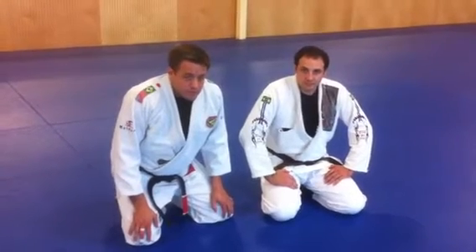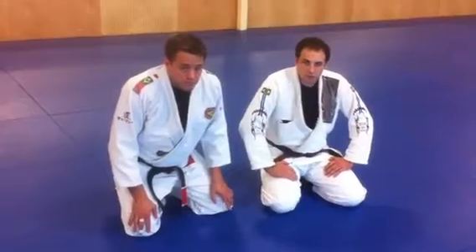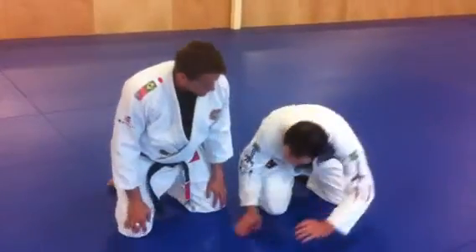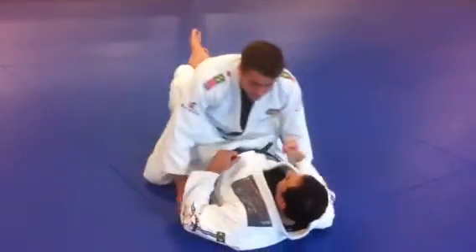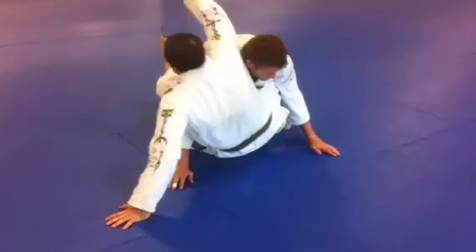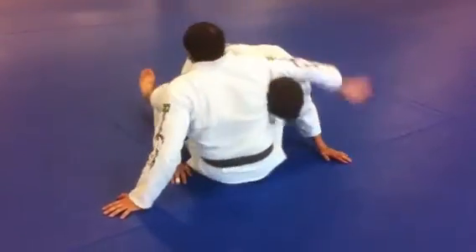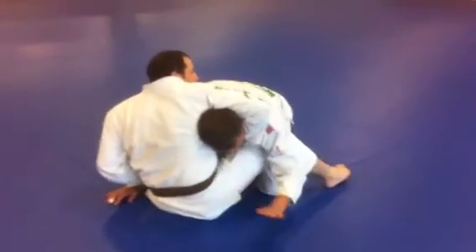This week's technique of the week is going to be the guillotine choke defense, number 43. I'm inside the guard and I make a mistake and my partner is able to grab the guillotine choke. Right when I feel he's starting to come in,